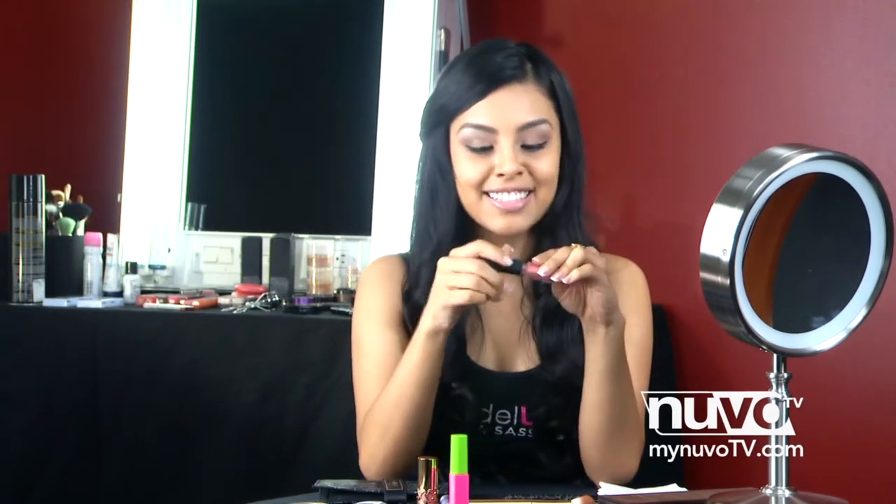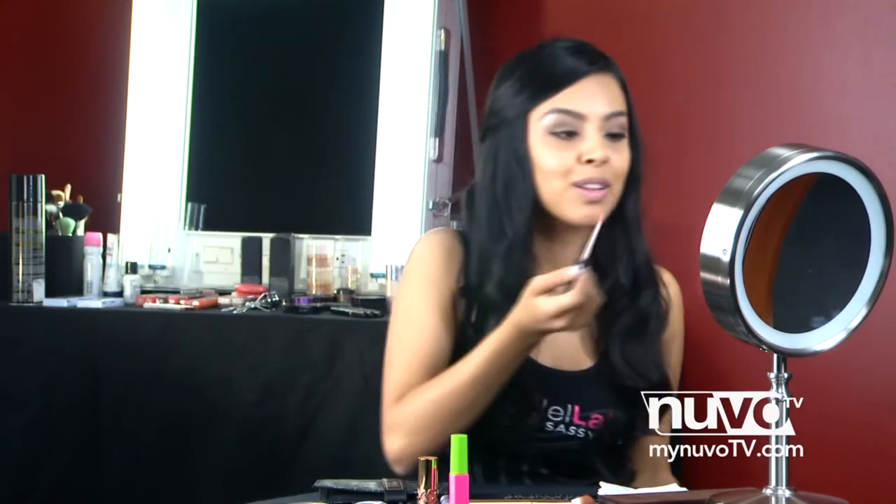To finish off this pretty little look, we're going to use NARS Lip Gloss in the color Orgasm. The Orgasm is back! Go ahead and apply that to your pouty little lips.